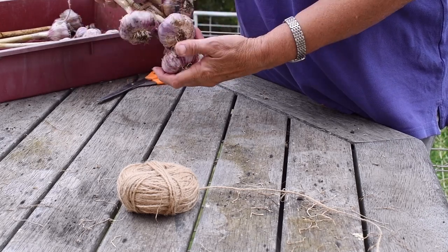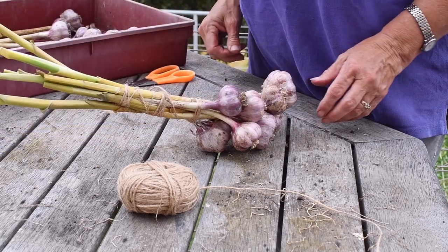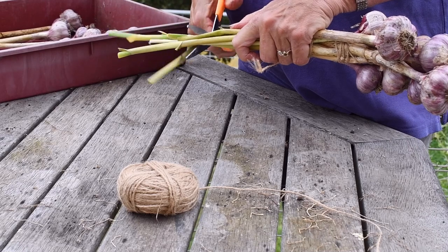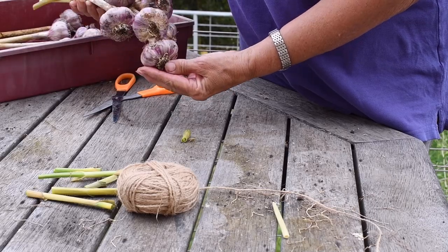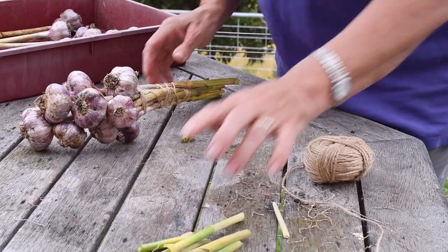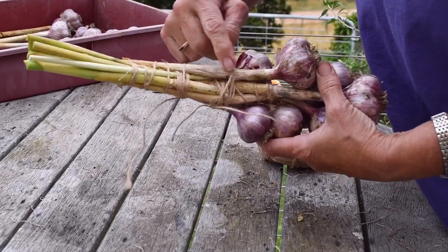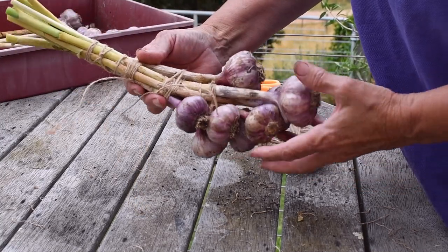You could even put something there if you wanted to, but hang it that way — it looks fine. Then you just trim this off to whatever height or length you want. Because I added that last one so late in the process, I've put another bit of string around here to secure it. It was only secured up here, but now it's secured down there, so that's not going to go anywhere. I can trim these bits off, and then put some string underneath it to hang it.